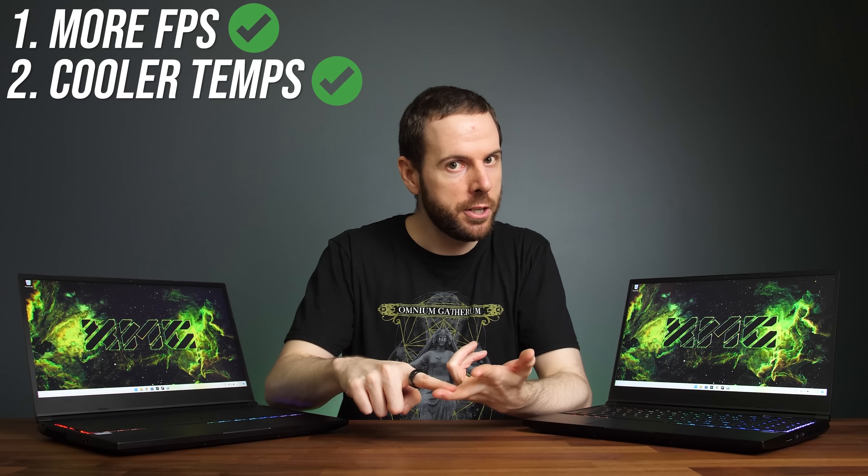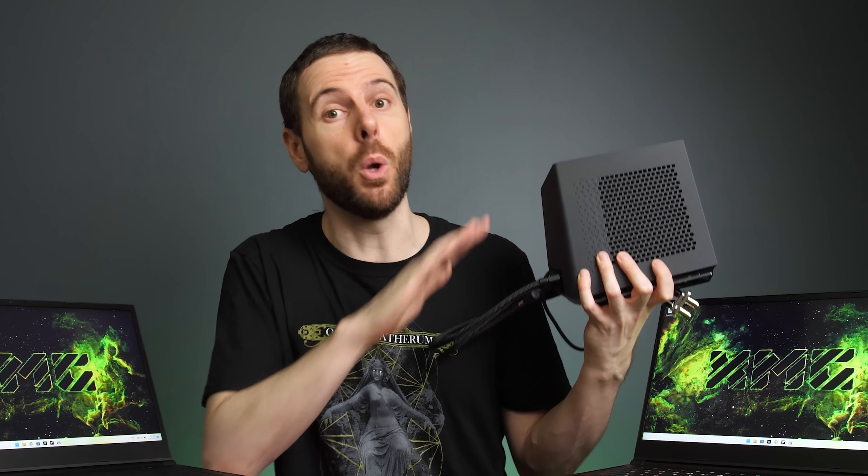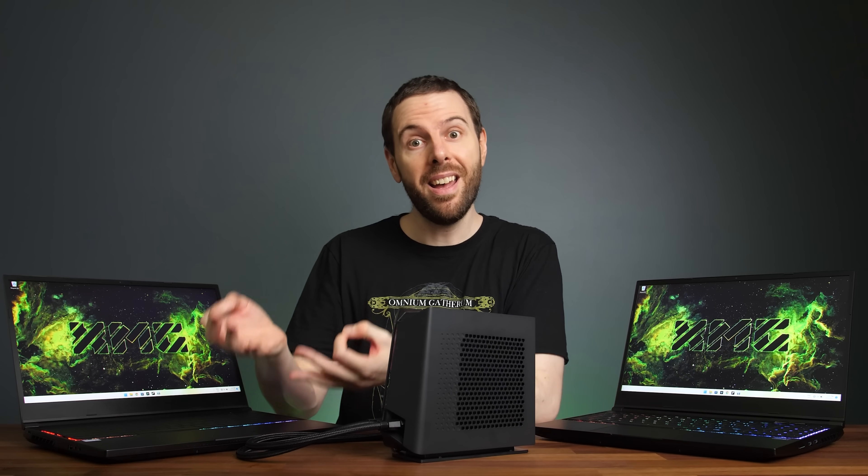More gaming performance, cooler temperatures, and less fan noise are three things that all laptop gamers want, and this small water cooler solves all of these problems. Let's test it out by comparing laptops on air and water cooling.